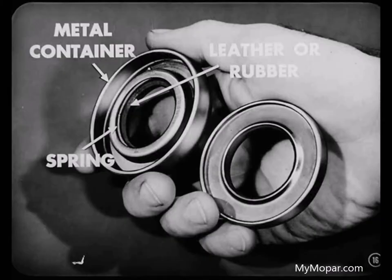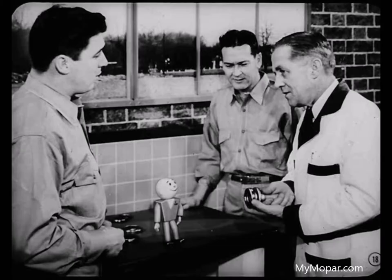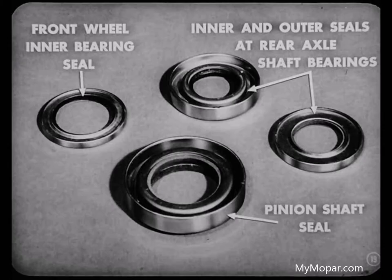That rotating shaft type seal — that's the one that's complicated, right? Oh, I don't think that type's so complicated, Roy. Most of these seals on the bench are the rotating shaft type. There are three different kinds of rotating shaft seals. These encased seals are the main kind. Second, there's this split seal you'll find used at the engine rear main bearing. In addition, there's a face type seal used on the fluid drive unit.